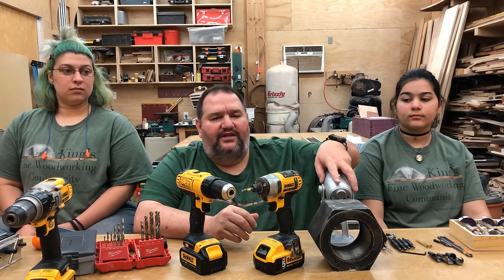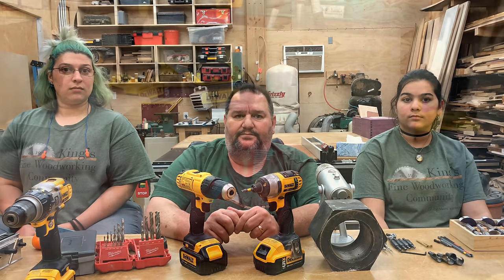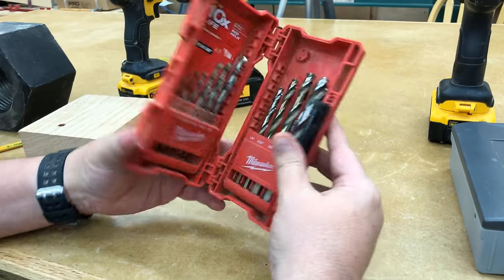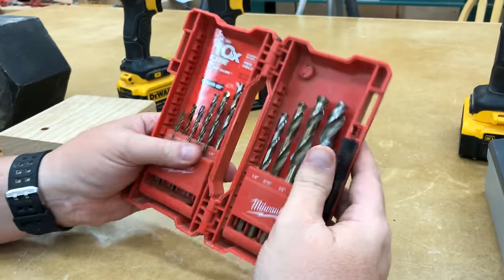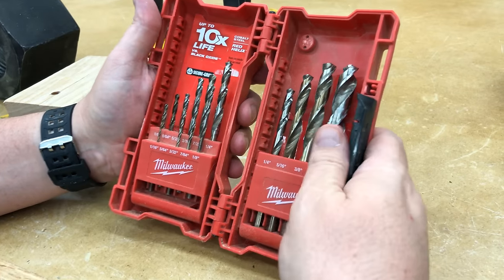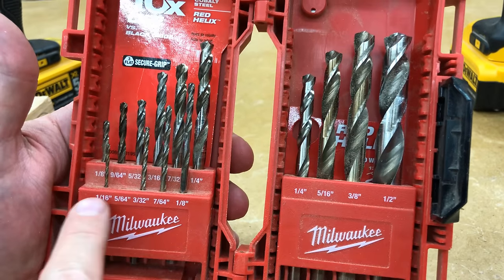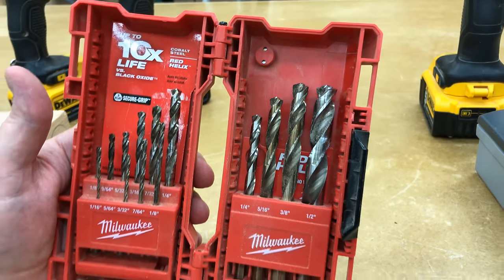Now we'll talk about some of the specifics regarding drills. One of the first things you're going to need is a basic set of drill bits. I happen to like the Milwaukee drill bits — I suppose they're all just about as good as one another, but this is a basic set. I think there's about 15 or so pieces in the set. It includes all of the sizes from a 16th up to about a half, and this will get you by for a whole lot of projects.